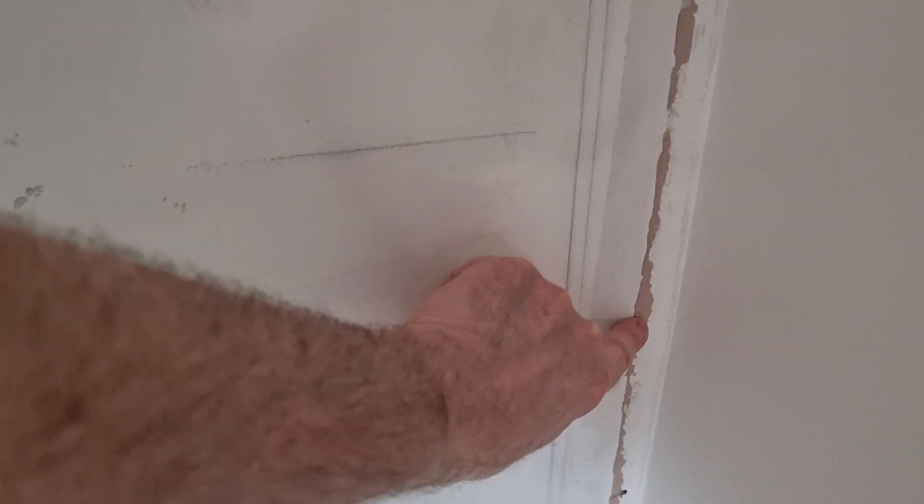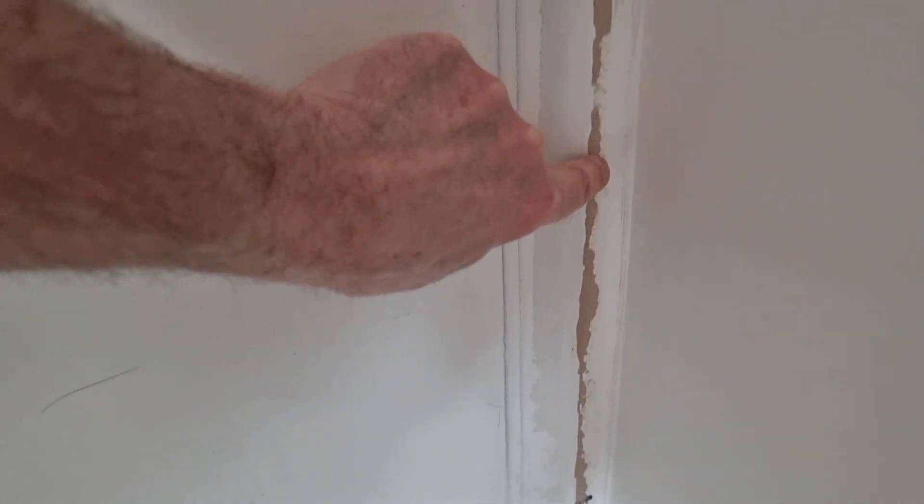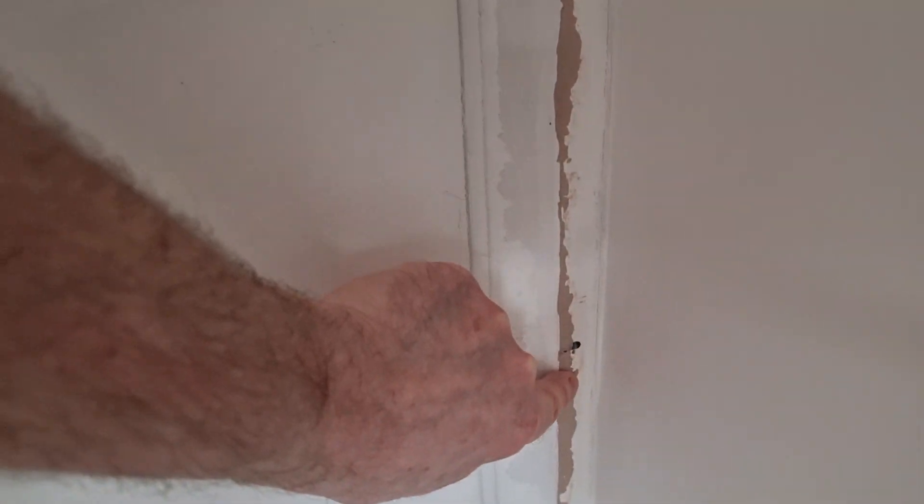I'll just show you this one so you can see — all the way up there you can see there's like a ridge here all the way up. Now we're going to deal with this. It seems like hard work to sort that one out but believe me it's not. Now there's two methods to doing this: one is with filler and one is with sandpaper. We're going to show you both of these and then you can decide yourself because both are very easy to do.